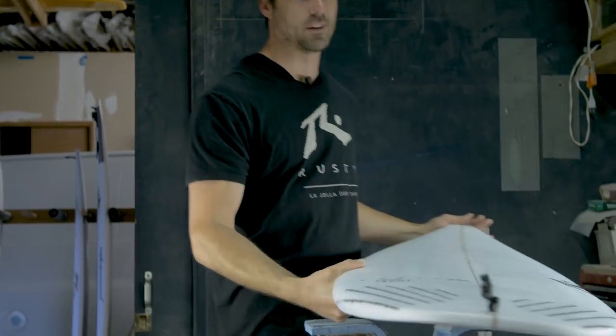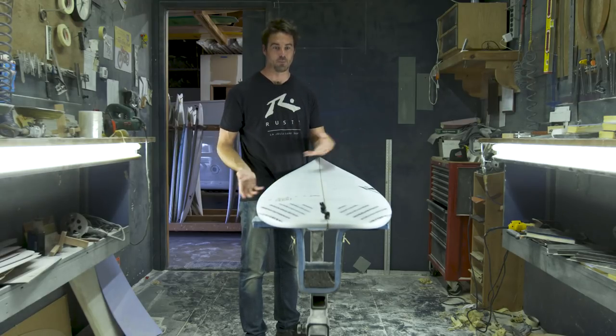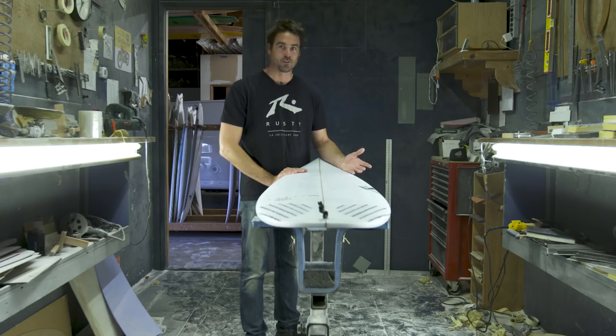We gave it the name the SD because in San Diego we have so many different kinds of waves, from the reef breaks from La Jolla to all the beach breaks in South County. This is a board that you can have in your car every day of the year and it'd be a viable option. This is my personal favorite board the last few months, especially since we haven't had a lot of surf.